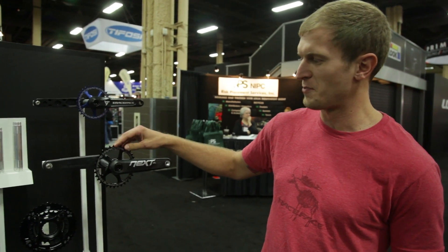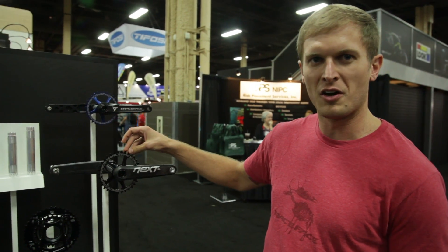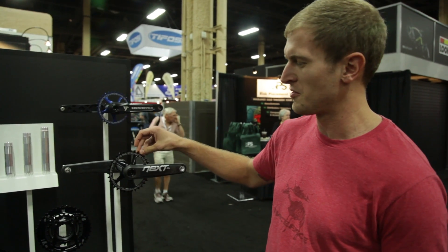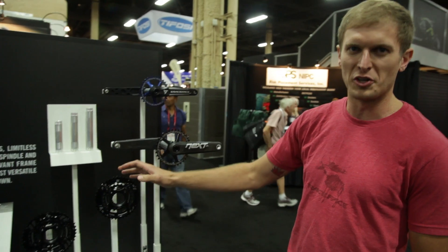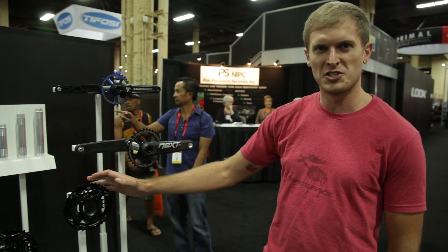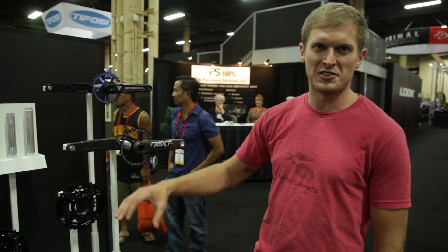With the spider you can go from a direct-mount chainring from a 26 tooth up to a 36 tooth, and then over to a 2x10 spider and a 3x10 spider. It's really good modularity — if you change your options down the road, you don't have to buy a new crank set, just change out the spider.